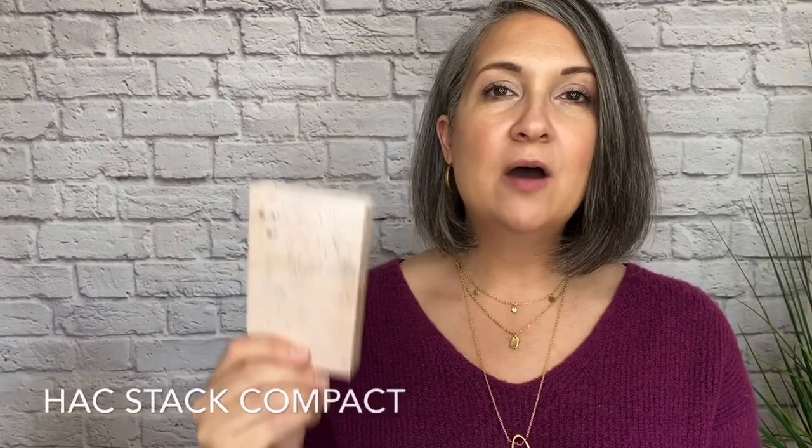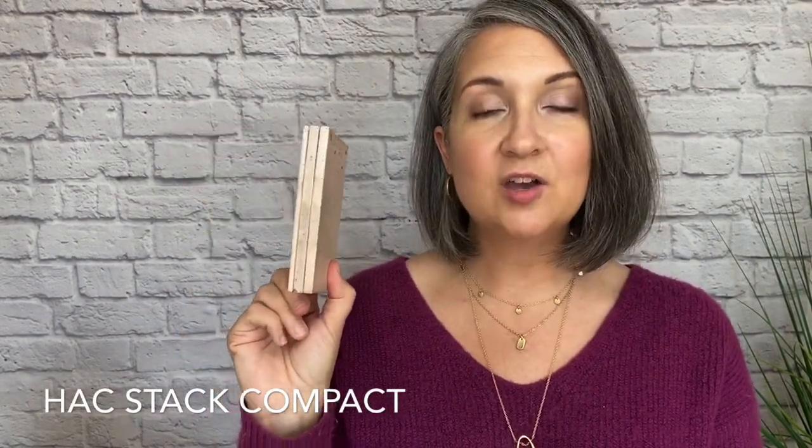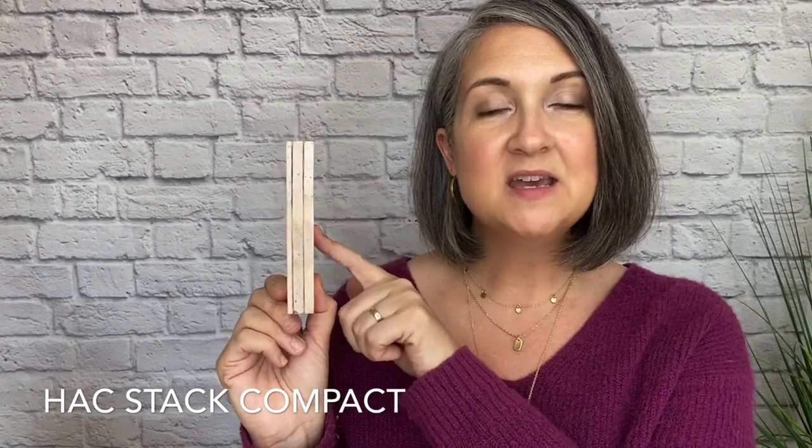I'm doing all of my makeup out of this compact today. This compact is called the Hack Stack Compact. It's just like our quad compact that holds four singles, except it's a double layer compact so it holds eight singles or it holds 16 eyeshadows.